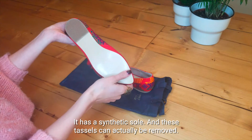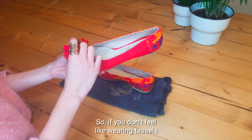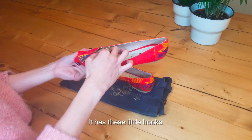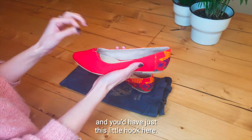It has the synthetic sole and these tassels can actually be removed, so if you don't feel like wearing tassels or just wear one, you can go with just one. It has these little hooks, or just don't wear them at all — and you'll be in love with this little hook here.